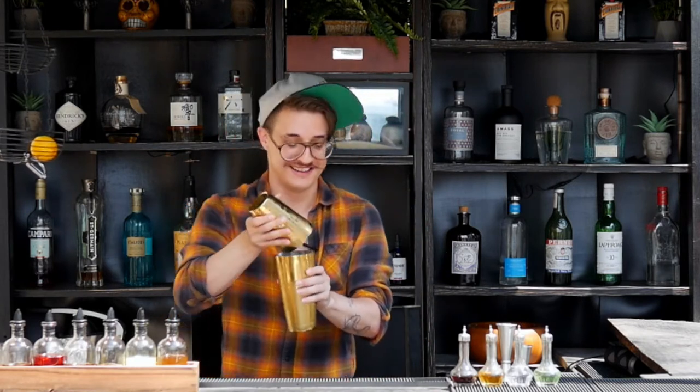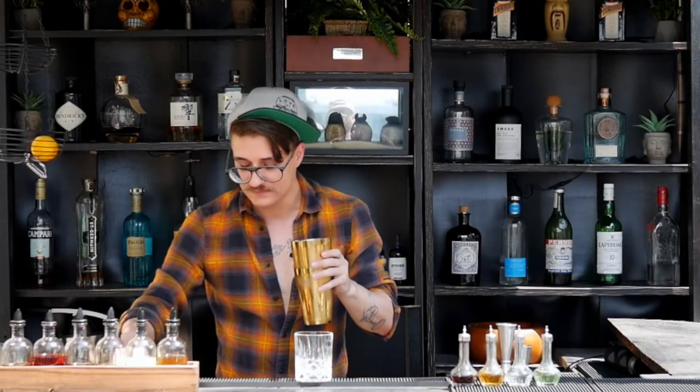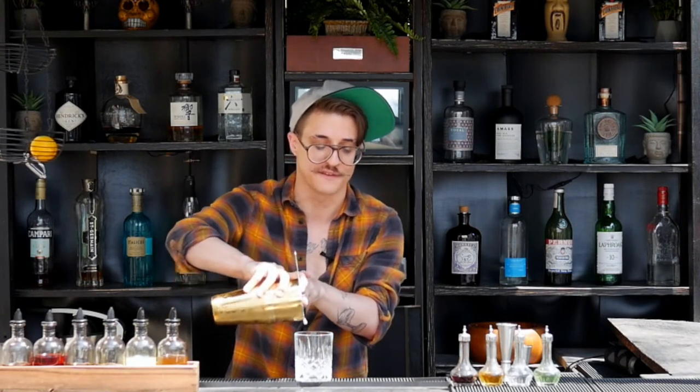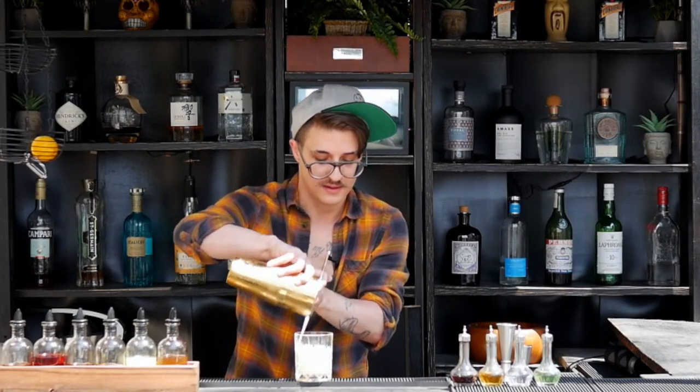Everybody remembers their first day at a bar — today's mine. Get your rocks glass set up. You're going to notice it's going to be real nice and frothy, very reminiscent of a whiskey sour, but we're just using fresh squeezed ingredients — no egg white, no bitters.